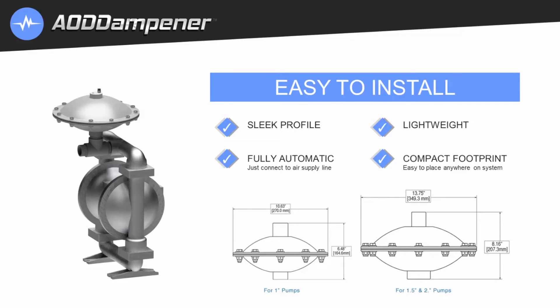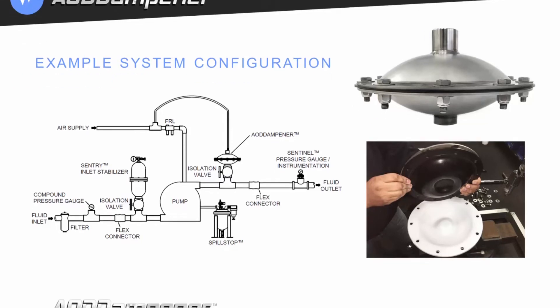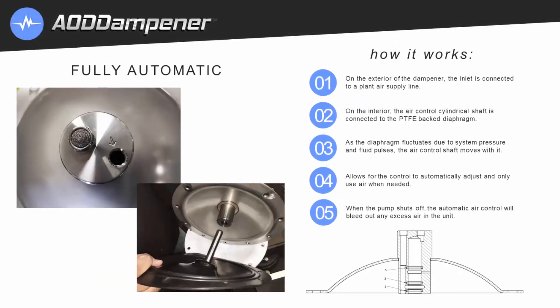The AOD dampener system configuration is displayed in this example diagram. Here's the unit connected to the air supply and located close to the pump's discharge. On the exterior of the dampener, the inlet is connected to a plant air supply line. On the interior, the air control shaft is connected to the PTFE backed diaphragm. As the diaphragm fluctuates due to system pressure and fluid pulses, the air control shaft moves with it, allowing the control to automatically adjust only when air is needed. When the pump shuts off, the automatic air control will bleed out any excess air in the unit.